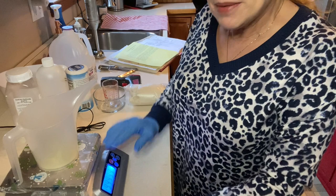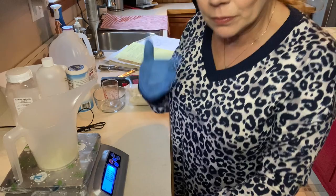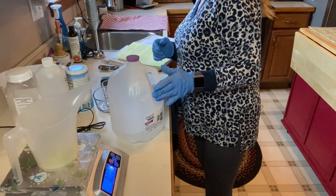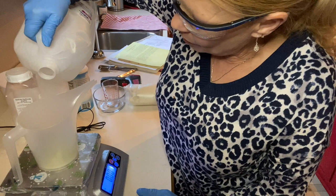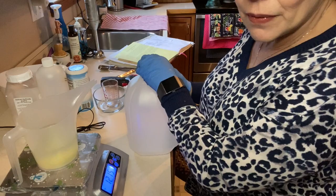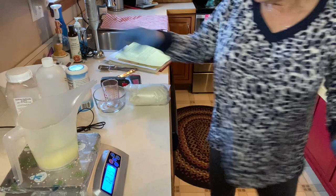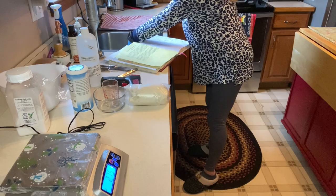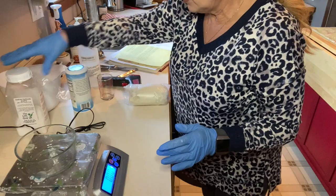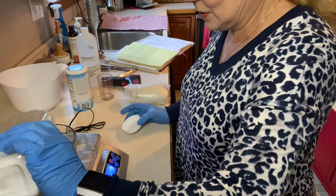We're going to begin by making our lye preparation. I have my gloves on, long sleeves, long pants, and safety glasses. We're going to take some distilled water and add 12.15 ounces. Now I'm going to measure out 4.35 ounces of lye. I have a glob of lye that's developed, so I'm going to try to pour around that.